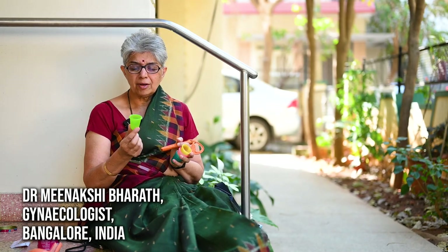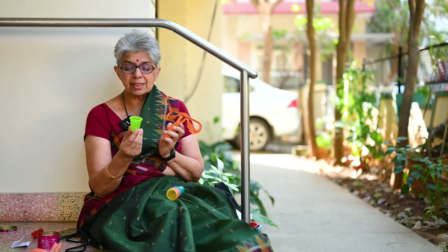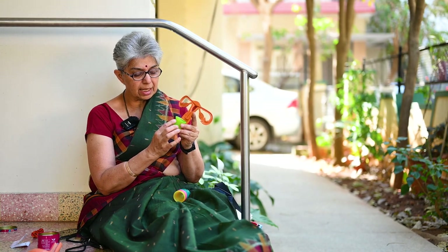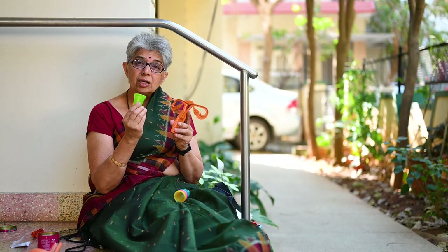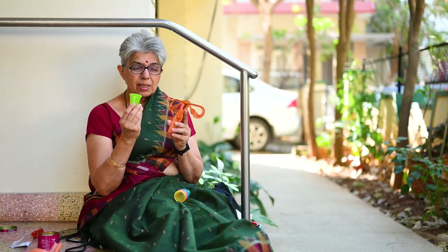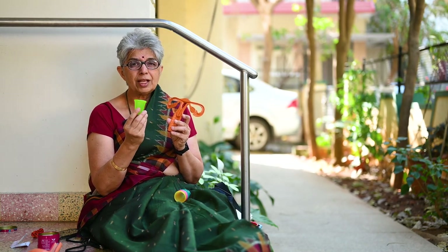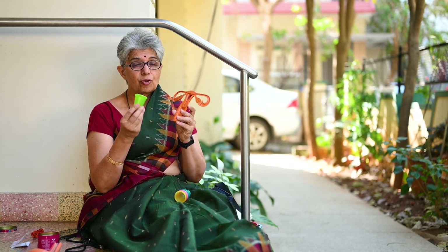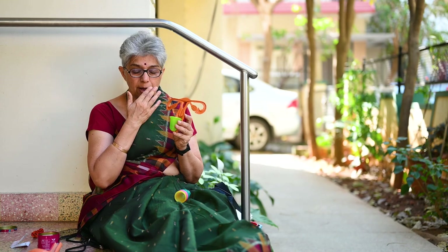Today we have the menstrual cup, made out of medical grade silicone. It acts as a collector of blood by sitting in the vagina — all the blood collects inside it. It has a capacity of three times that of the normal disposable sanitary napkin — if the napkin holds 5 ml, this holds 15 plus ml. You can use this menstrual cup for over 10 years, and it is so comfortable you don't even notice that you are having a period.